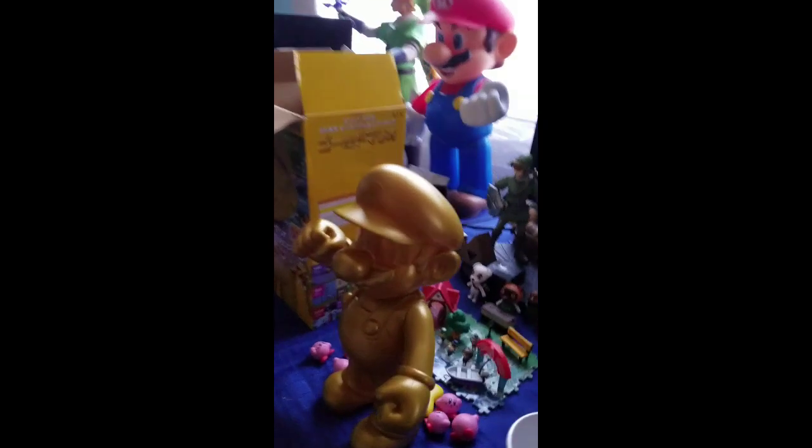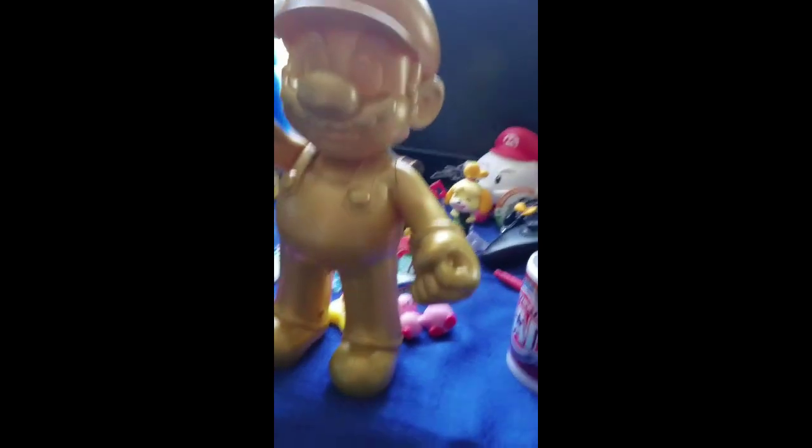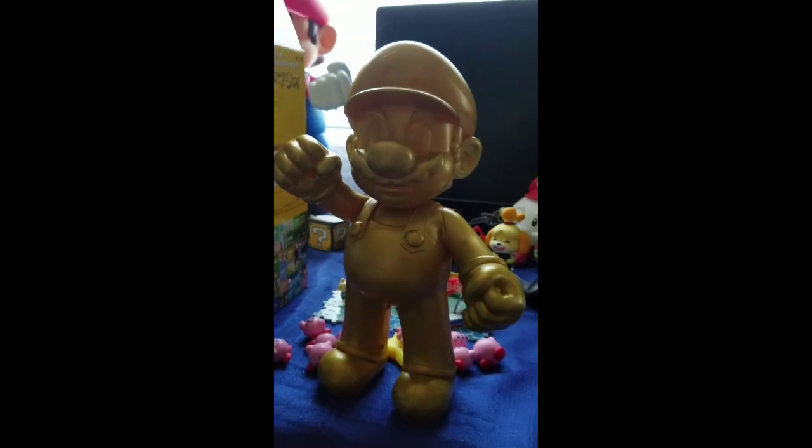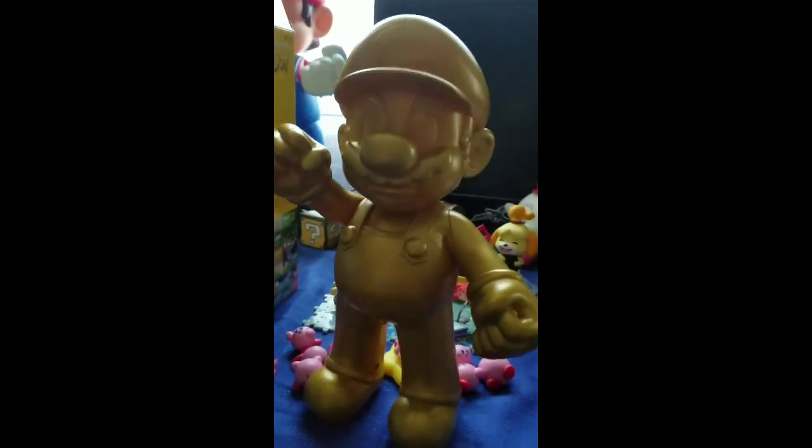Later on I'm gonna unbox some of these other ones — I have the big ones in the back, can't wait. But all right guys, that's pretty much it. What do you think, buddy? All right, well that's it — golden Mario is gonna stay out here for now. Later guys!